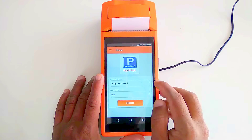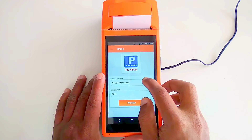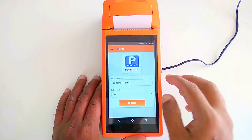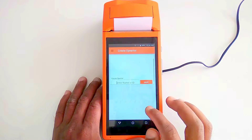On the home screen you can select which operator and which shift. If you go to the operator section it will show 'no operator found,' so first we need to do the setup. Go to the side panel and select 'Add Operators.'